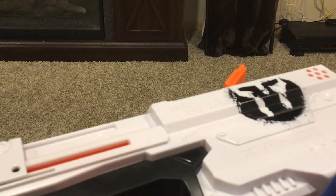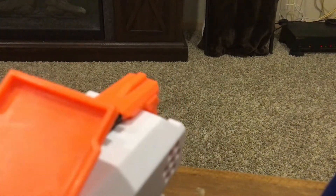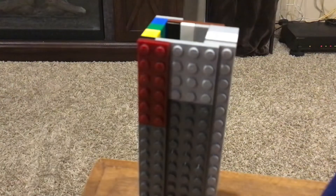Hey everyone, Soundwave Productions here, and today I'm going to show you a cool gadget for you to use in a Nerf War. So here I have the Nerf Rival Kronos. A problem that I have with the Kronos is the breach loading — it just takes a little while to reload. What if you need to quickly reload in a Nerf War and somebody's coming after you? That's why I came up with this little gadget right here.